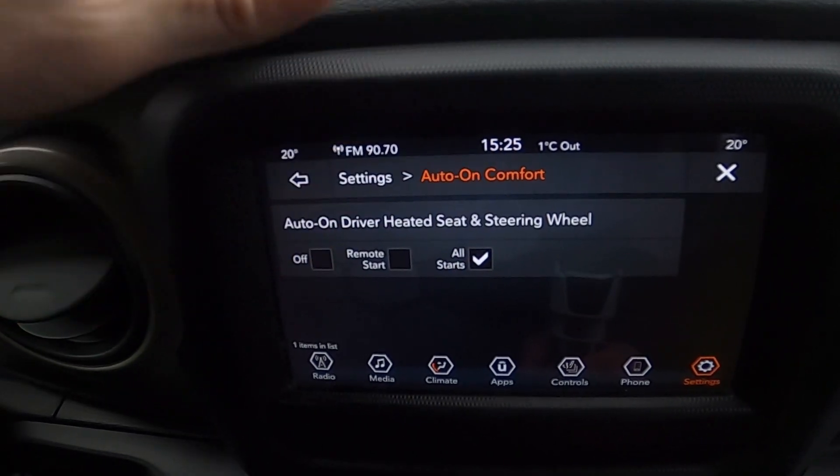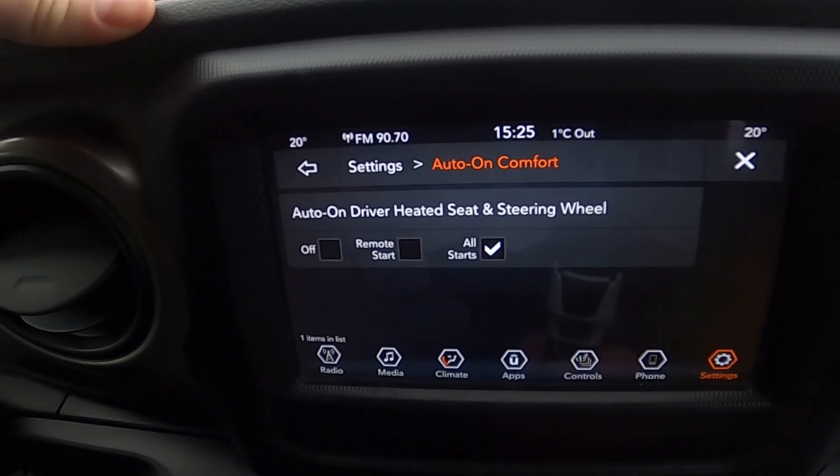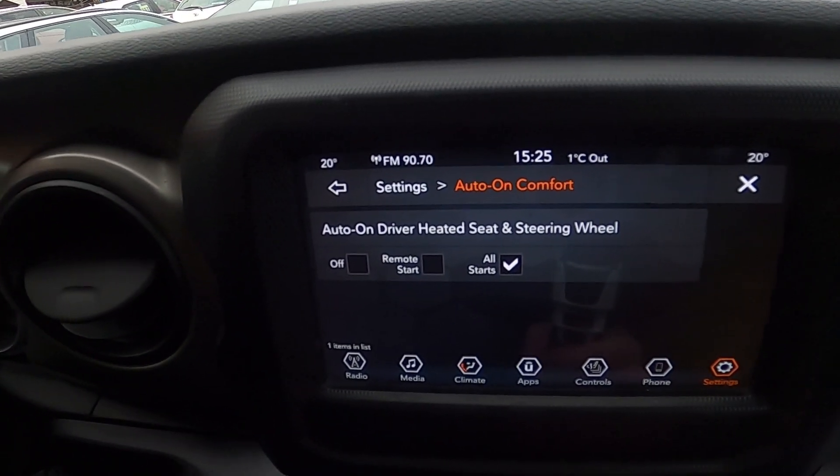Thanks to this function, whenever you start your car or enter it, the steering wheel and seats will be automatically heated.